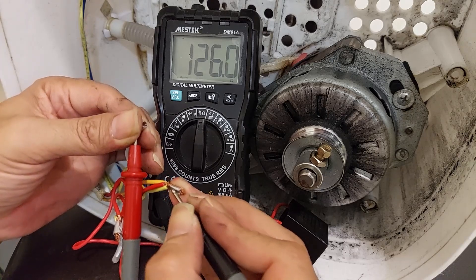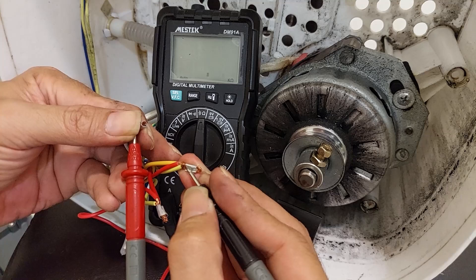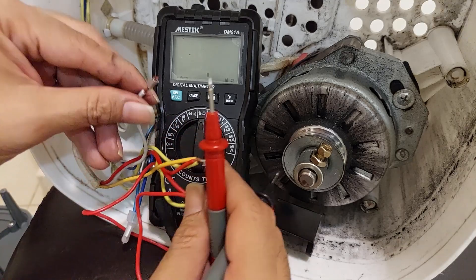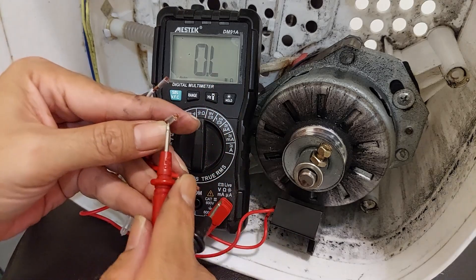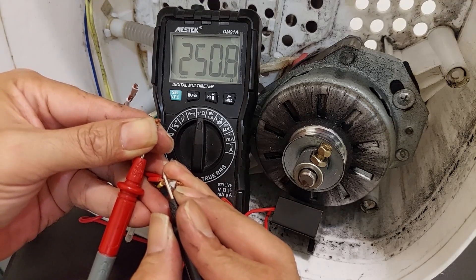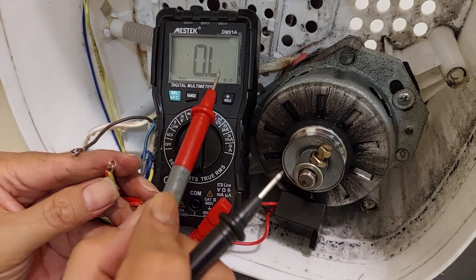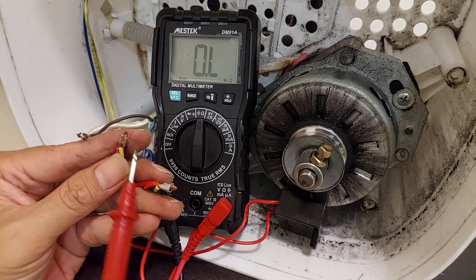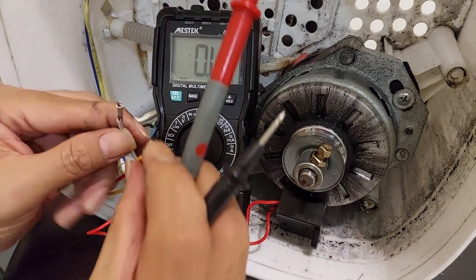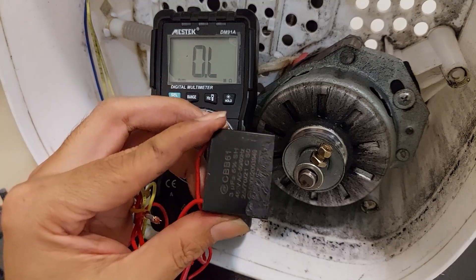From white and red, we have a reading of 125.8 ohm. From red and yellow, we have 250.7 ohm. If there is a reading, the motor is still good. If it shows OL, there are broken cables or a broken coil inside the motor. So I think this motor is still good — I have readings from all 3 cables. My suspicion is that the capacitor is damaged and needs to be replaced.